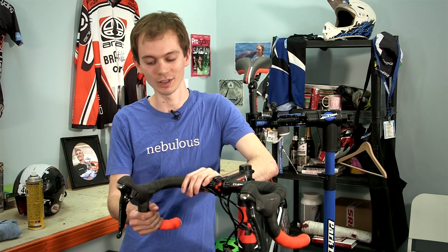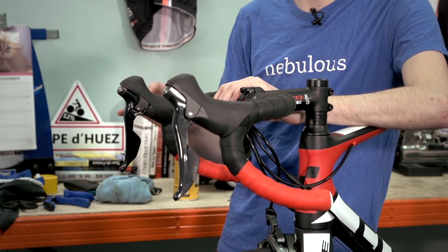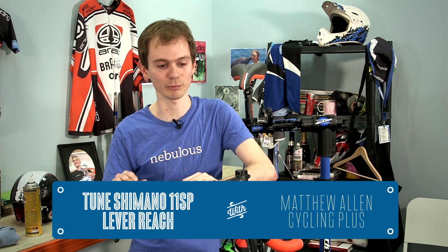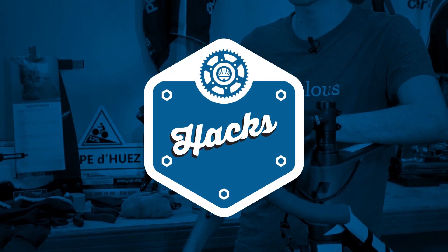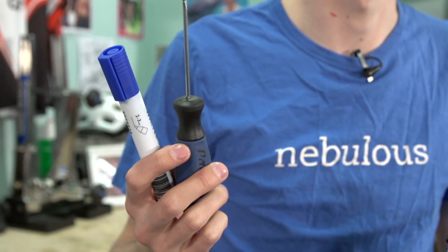In the bad old days, you had to use nasty great shims to adjust the reach on Shimano STI brake levers. With the new 11-speed stuff, there's a very simple way of doing it and I'm going to show you a little trick to make it a bit easier. All you need for this is a whiteboard marker and a small flat blade screwdriver.